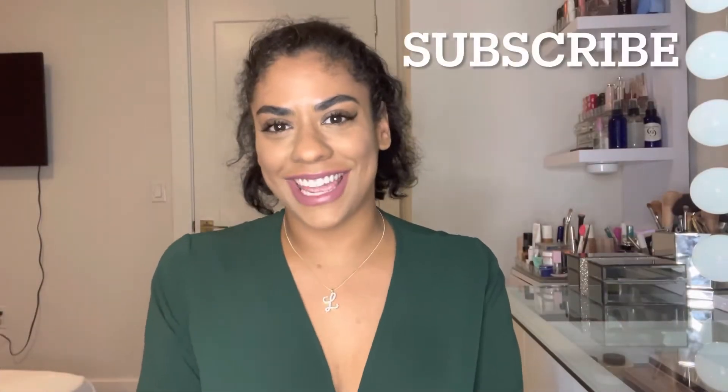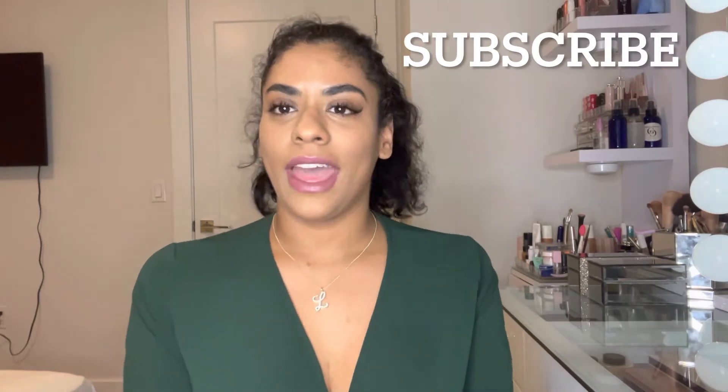Hi guys, welcome back to my channel. My name is Lulu and today I have a protective hairstyle slash sponsor video. It's from Gorgeous, so today's a sponsor video — they sent me a wig and today I'm gonna review it. I'm gonna show you guys how I go ahead and braid my hair and put it in this wig. If that's something you guys are interested in, continue watching. Make sure to subscribe, like, and comment the video.